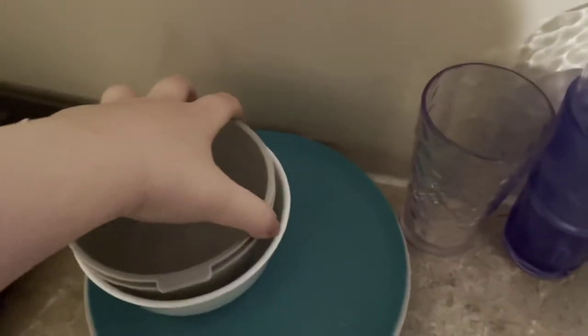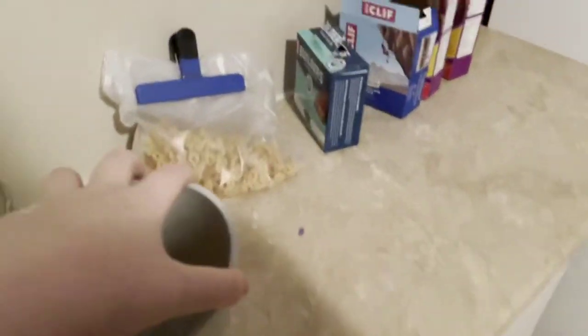Okay guys, I'm gonna teach you how to make a bowl of cereal. First things first, take your bowl and put it near your cereal.